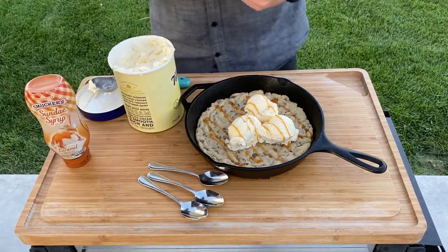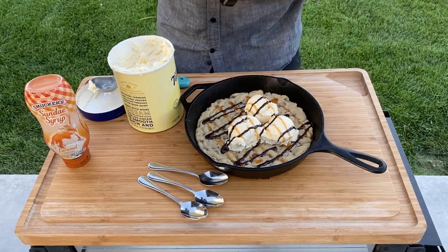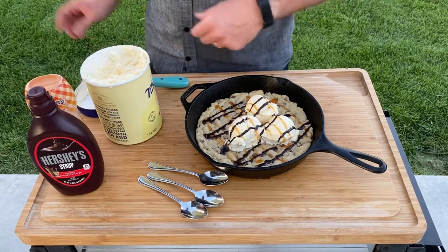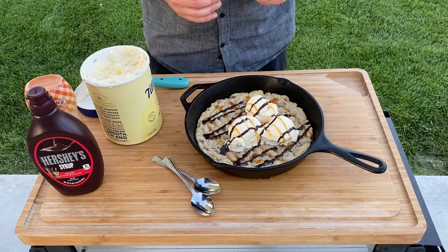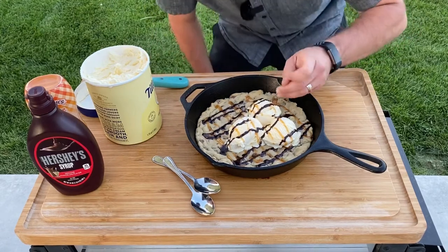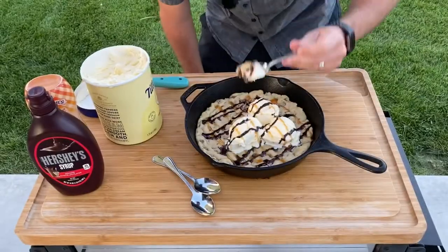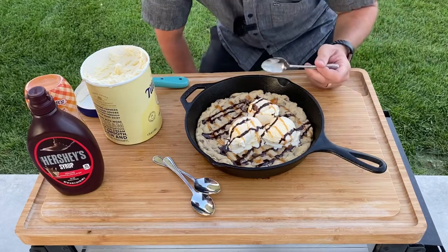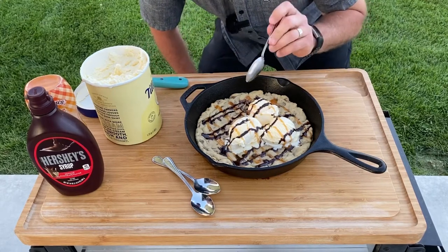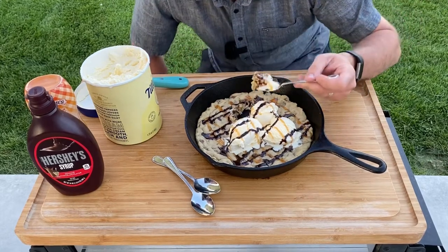I'll do the caramel drizzle this way and then the chocolate drizzle the other way. Look at that — I just want to put your face in it! Well, my family's inside, so I'm gonna go ahead and treat myself first. Dig in and have some of this. My family doesn't know this is done yet, so I'm giving myself a head start. Feel free to check out the website learningtasmoke.com to find out more about this recipe and treat yourself.